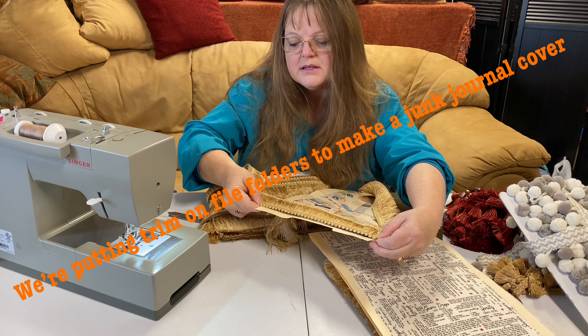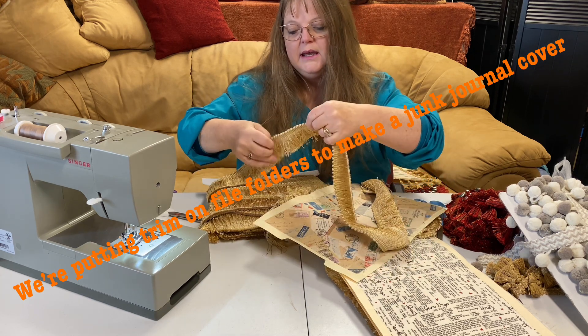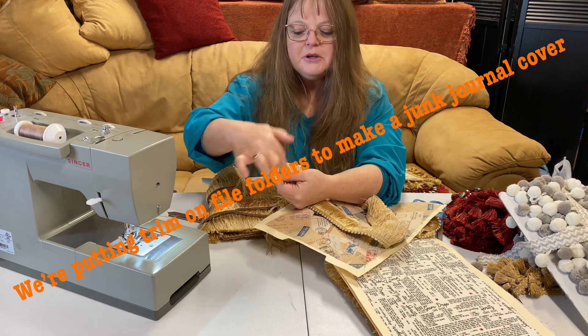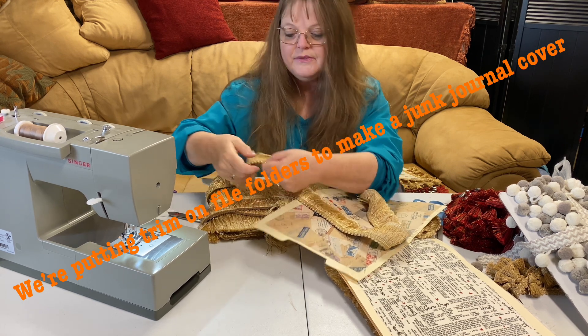Pulling it across, getting that measurement, and then adding probably two inches to it. We may overlap. And then I'm going to sew on both sides of this as well.